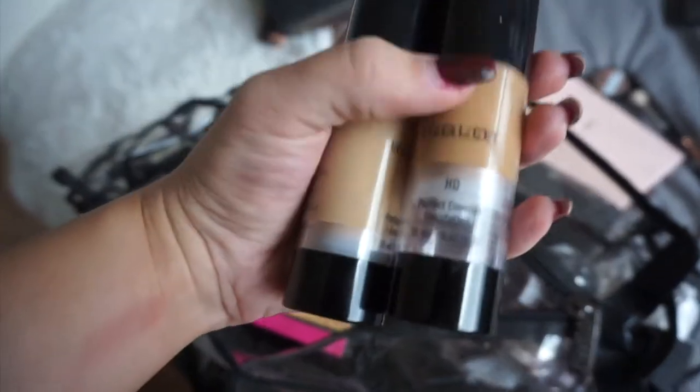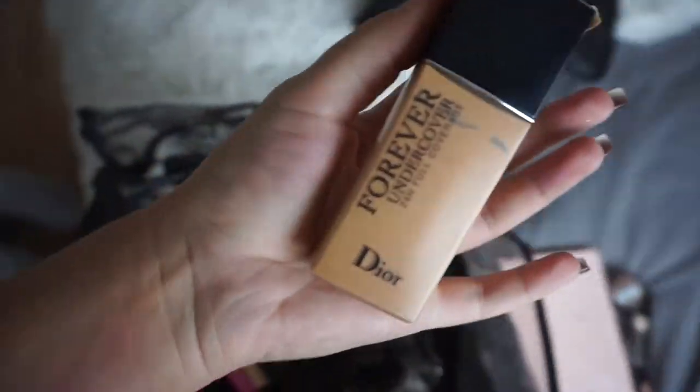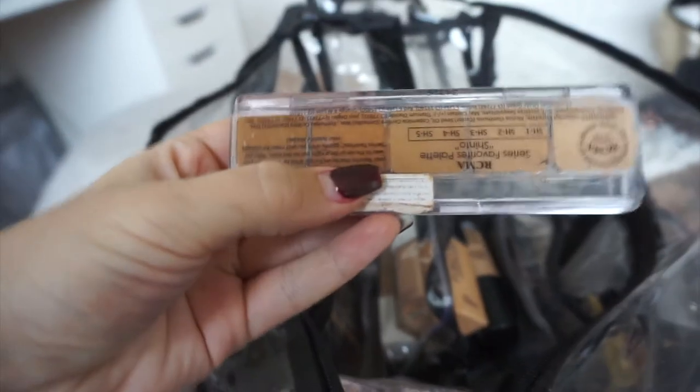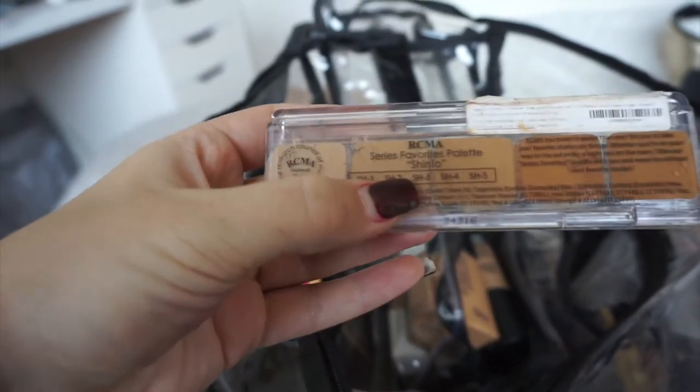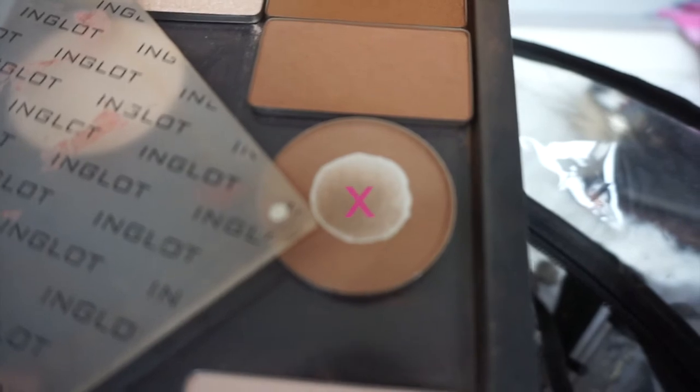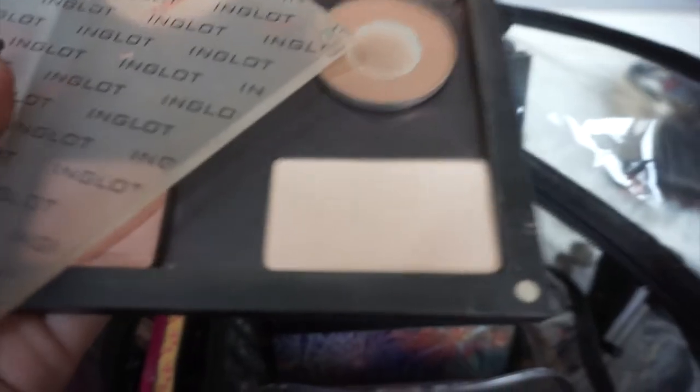The Inglot foundations are quite matte, so if somebody has dry skin you need a really good moisturizing base. I'm also bringing the Dior Forever Undercover in shade 31, and this RCMA foundation palette — really good full coverage, highly pigmented — in the Shinto shade which is like a medium-to-tan shade. Next is this Inglot Freedom palette — I haven't filled it up yet but these are really good contour shades: 511 and 507. 511 is so dark and both are really pigmented so you only need a little bit. There's a highlighter in there, and the MAC Sculpt Powder which is amazing — really cool-toned and great for contouring on any skin tone.